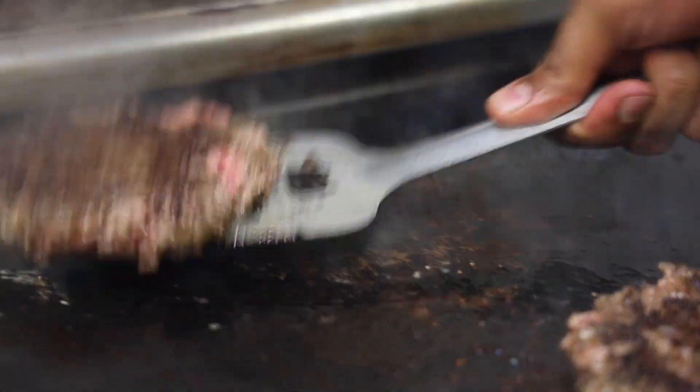How long you want to cook your patties really depends on you. Some people like them rare, medium, or well done. I like mine medium well.